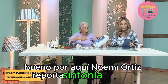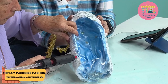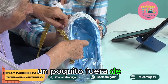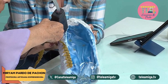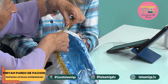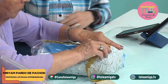Por aquí Noemí Ortiz reporta sintonía, también Nubia del Valle del Cauca. Muchísimas gracias por esa conexión. Aquí le vamos a colocar silicona y le vamos a colocar el millaré que nos quede un poquito fuera del borde, para que nos cure bien. Y esto le va dando de una forma rápida un toque más coqueto, como decimos nosotros.